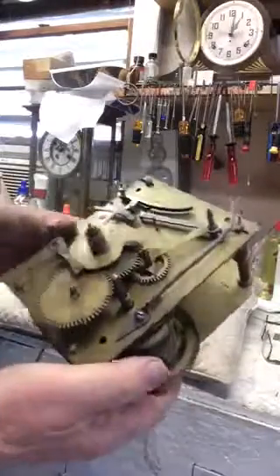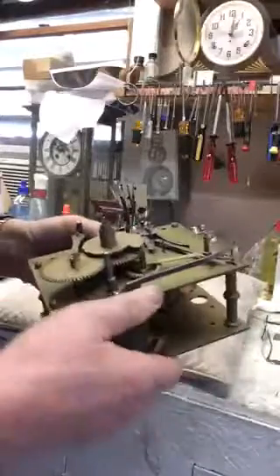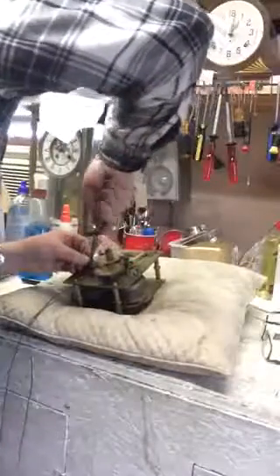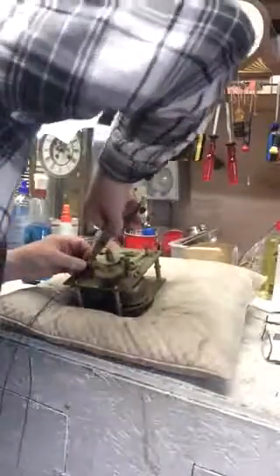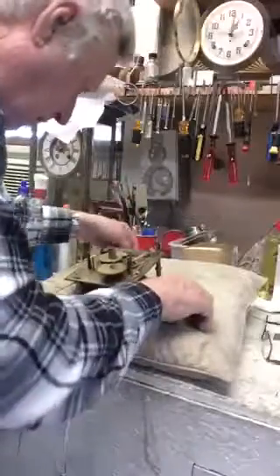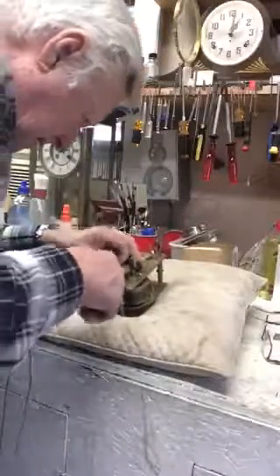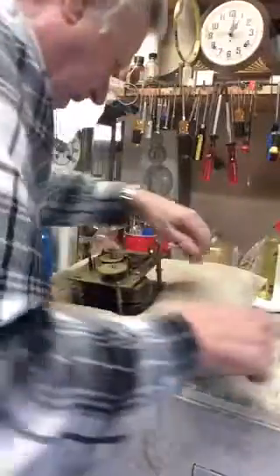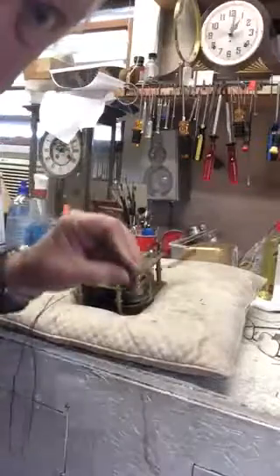Now here's the movement — that needs to be disassembled. We take the pin that holds the count lever on and pull that out. There comes the count lever — that's the little sawtooth that counts the number. Then take the pin that holds the calendar hand on, the pin that holds the intermediate wheel on, the pin that holds the triggering mechanism on, and the pin that holds the stop mechanism on. So we take the stop lever off — there's the stop lever.